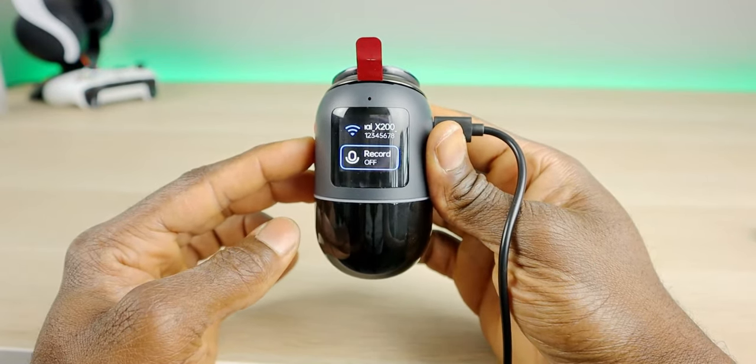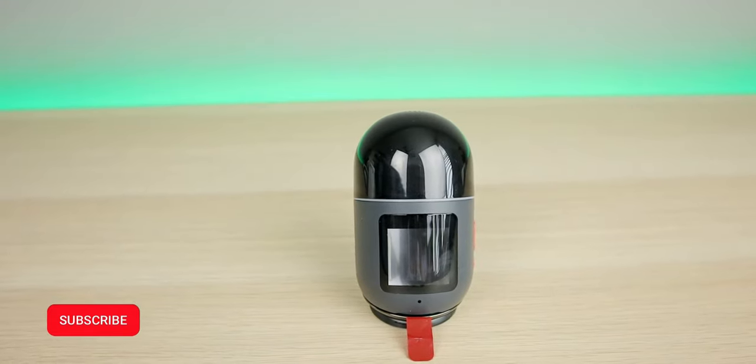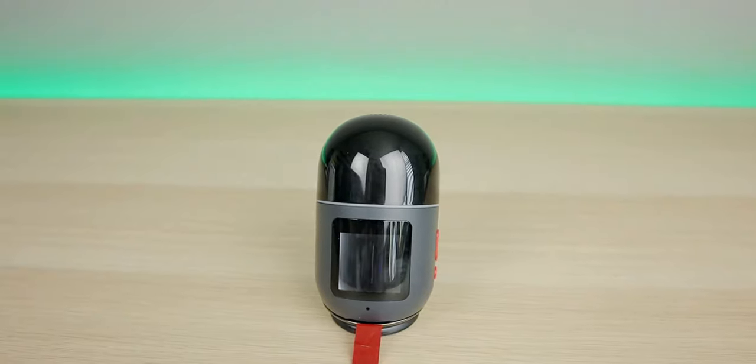Shout out to 70mai for sponsoring this video. In this video we're going to unbox it, set it up, and put it to the test. If you're new to the channel, subscribe and smash the notification bell — let's go.